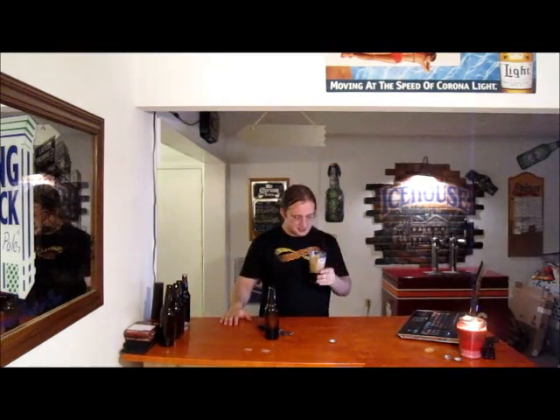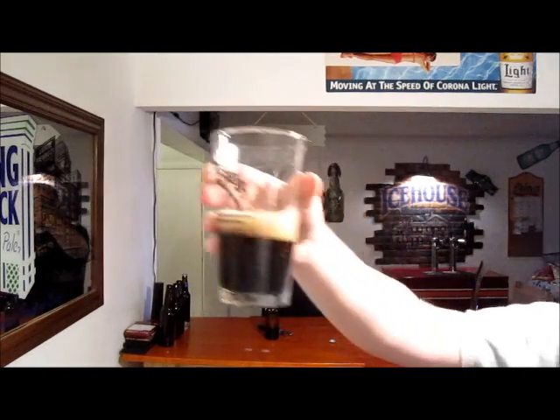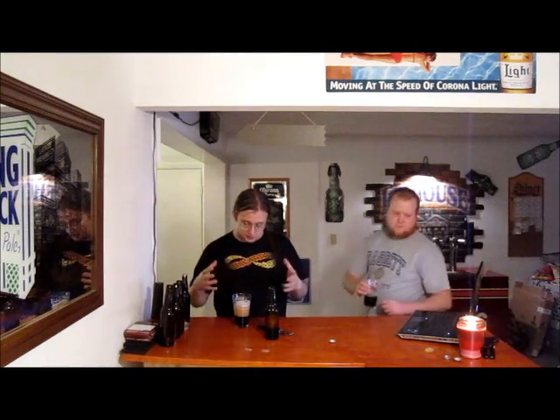This one has about a four-finger head. For color — it's dark, definitely not as dark as a Guinness. I'd call it mahogany — you get dark mahogany colors when held to the light, but it looks almost black when just standing there. The head is slightly off-white to tan, varying from the center to the edges.